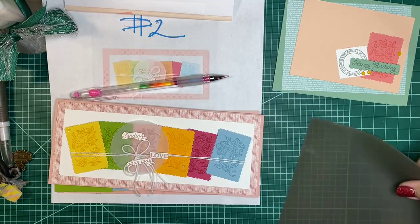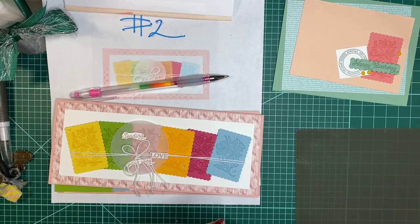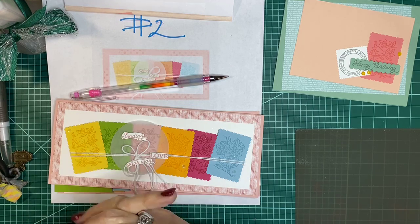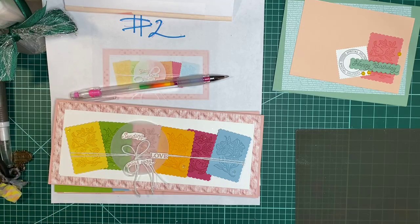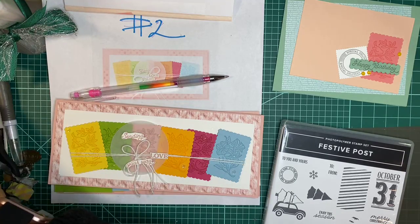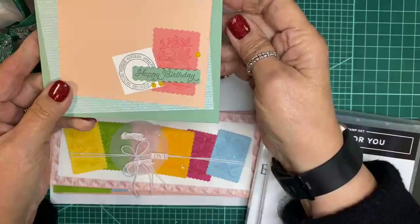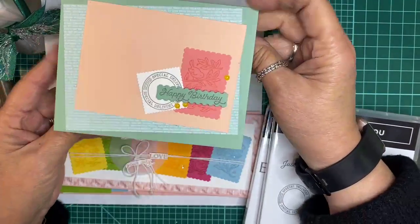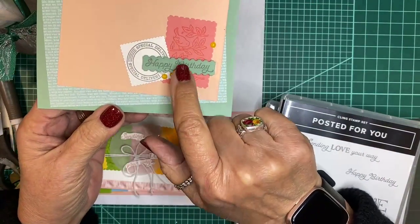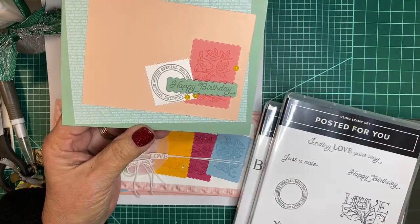I'm starting my second video with a focus on bundles in the Stampin' Up! catalog. This bundle is the 'Posted for You' and 'Festive Post,' which I showed yesterday. When I made card number one, I used the wrong colors — this is mint macaron but I used pool party instead.